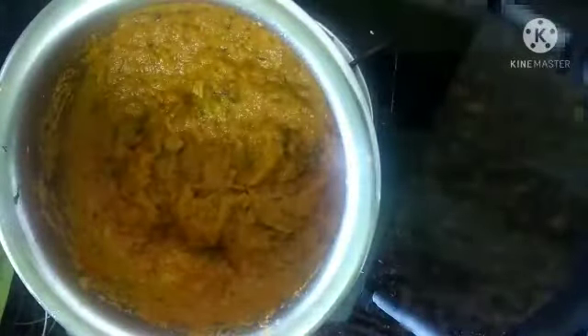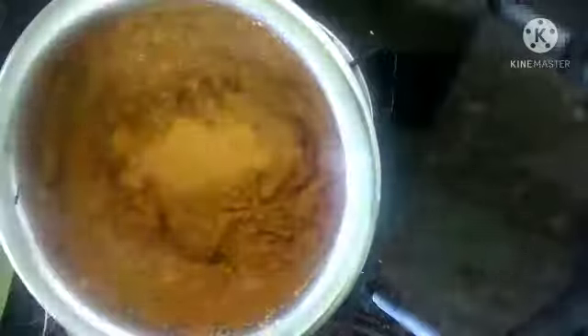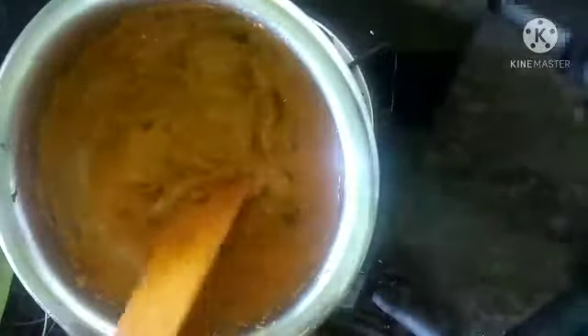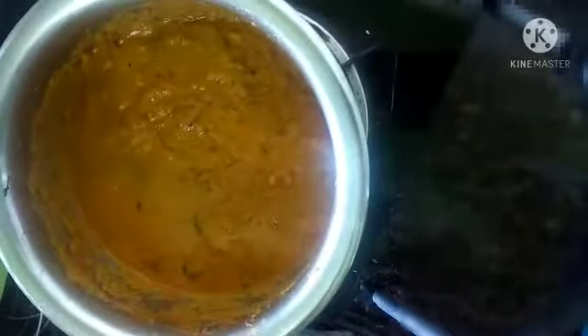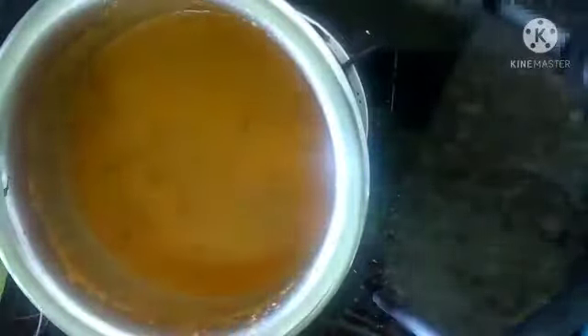After five minutes, add 250 ml of water. Mix it well and close the lid. Cook for about five minutes on high flame.